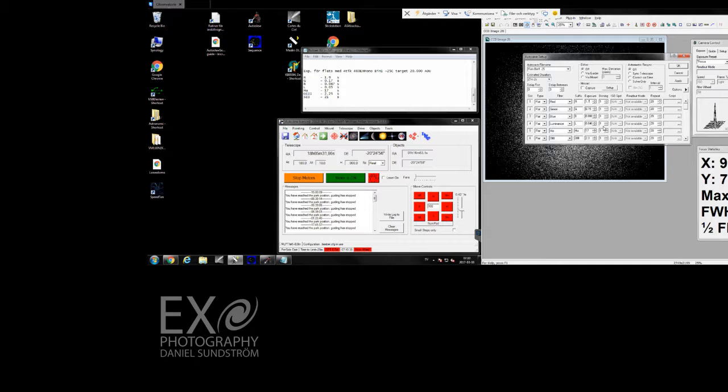Okay, so the red filter is going to be 1.9 seconds, the green filter 0.17 seconds, the blue filter 0.087 seconds, the luminance 0.05 seconds, the H-Alpha 21 seconds, the O3 2.4 seconds, and the S2 24 seconds.